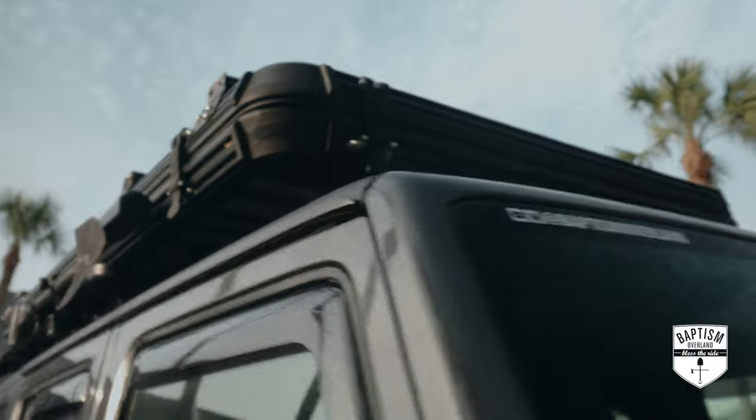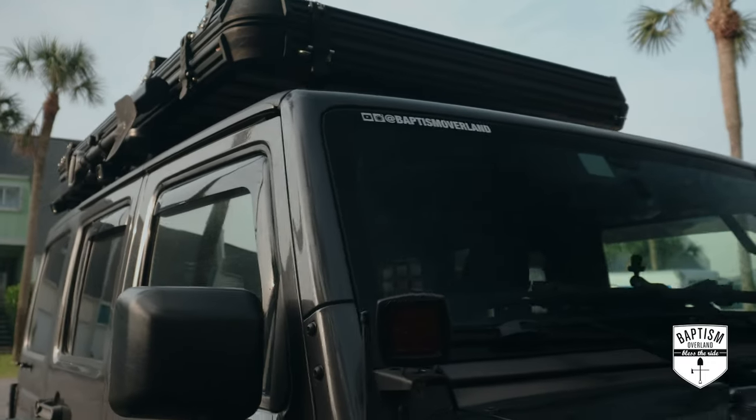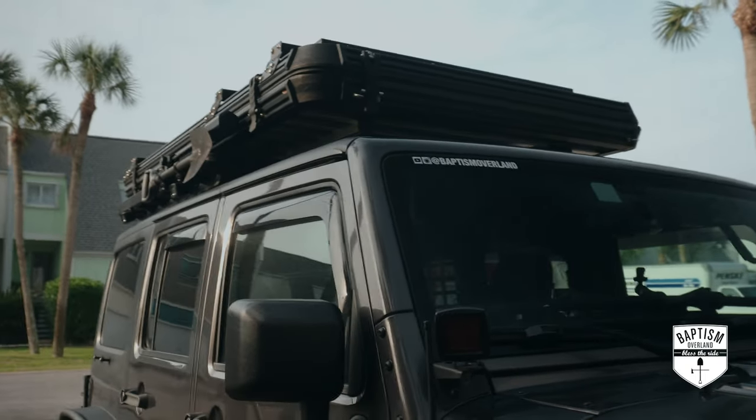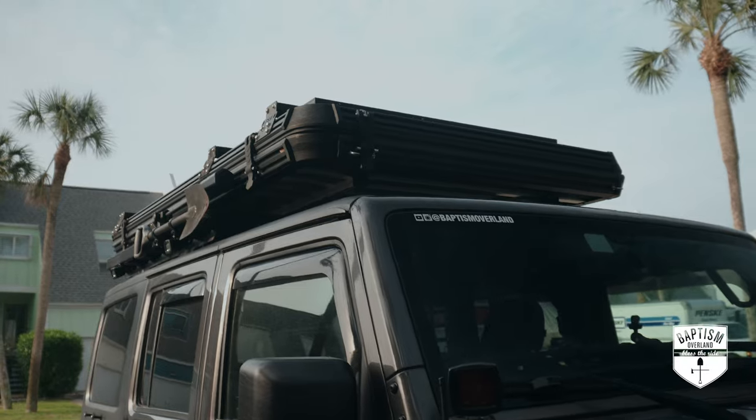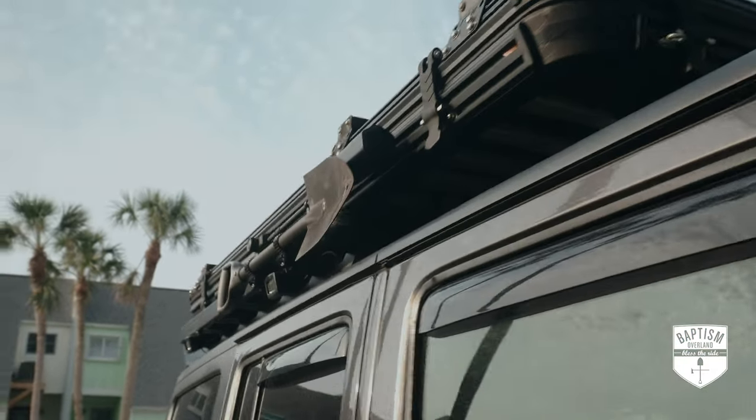All we're doing is extending those side rails all the way to the front, adding a couple more slats, reusing that same front piece along with the windscreen below it. Towards the front, they give you posts that attach to the A-pillar. We don't even need to remove the tent or the entire rack completely because it's still anchored in the same spots.